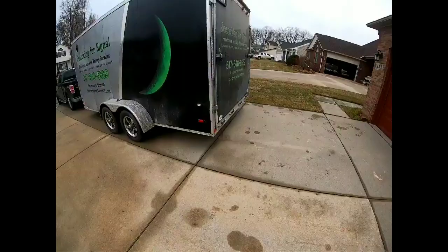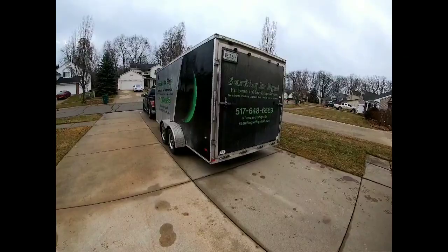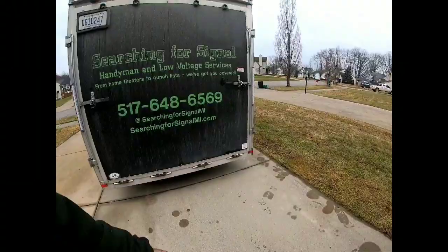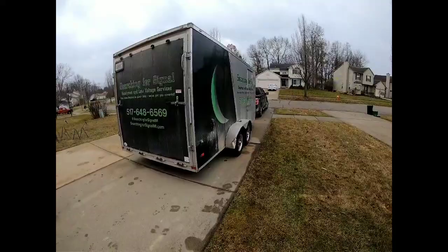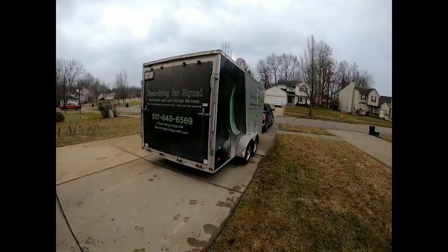I won't give a shoutout to the dealer I bought it from — not too happy with their service. When you're buying it's great, they love you, but once you go back for service or any other issues it's a different story. I called them about my fenders and never heard back. I did get a great price, happy with that. So: American Hauler, seven by sixteen, tandem axle, six foot eight interior height, all aluminum, 16-inch on-center studs on the roof.